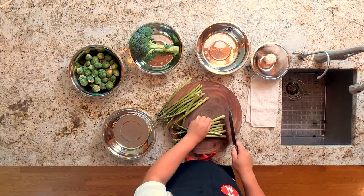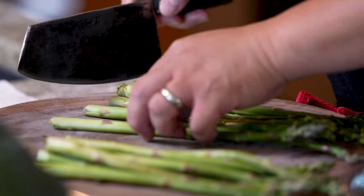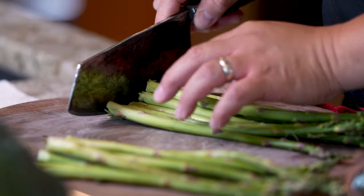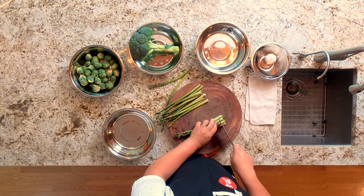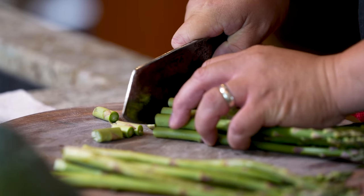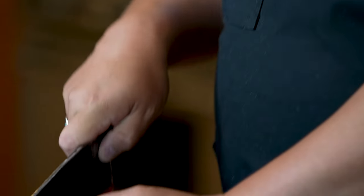With the asparagus, the end gets a little woody, so you do want to trim it off. I like to get whatever product I can in one hand, line it up along the end, and cut off about half an inch just to remove that woody part. The very important thing to remember is that when you cut your vegetables for a stir fry, each piece needs to be about the same size. That promotes even cooking as well as even tossing.